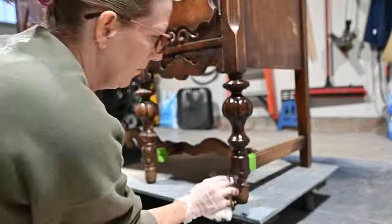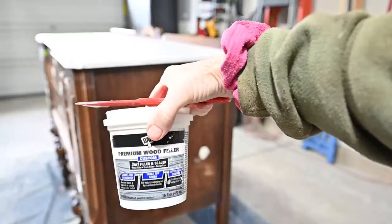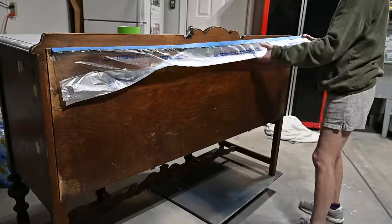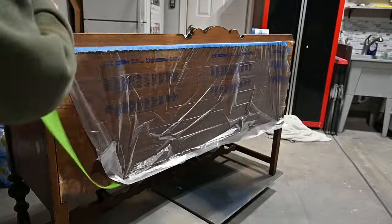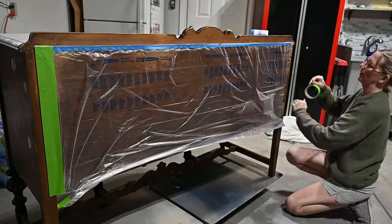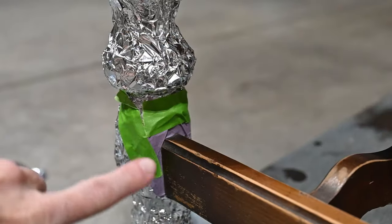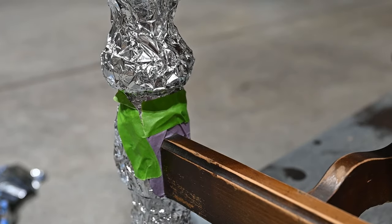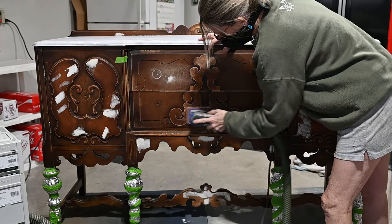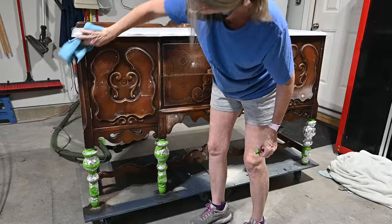My favorite part is when I get to stain the legs. I used Varathane Dark Walnut Gel Stain — I applied it, wiped it down, and it'll be ready for top coat. I also used premium wood filler to fill some gashes and dings in the piece. Then I covered the back to avoid overspray while leaving a painted frame around the edge. I used delicate purple tape to protect my stain job on the legs, then aluminum foil and frog tape to cover them completely so they don't get any paint when I spray.